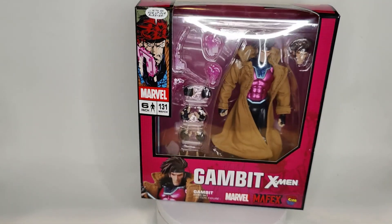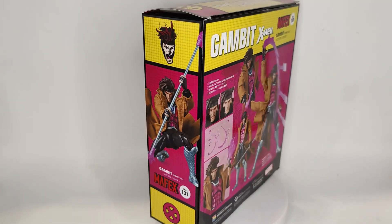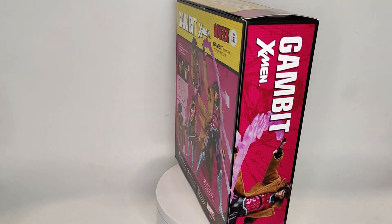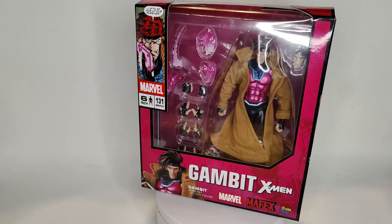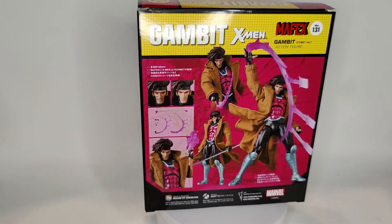What's going on guys, welcome back to another review. Today we have an awesome figure to check out and I'm super excited for this one — it's Mafex's Gambit. Mafex has been doing a great job with their X-Men characters to this point, and this one in particular I just think looks amazing.